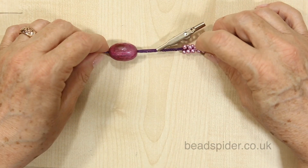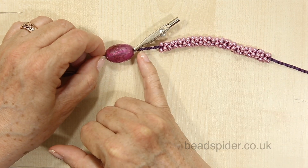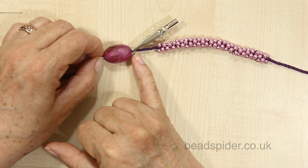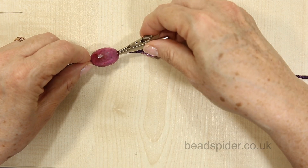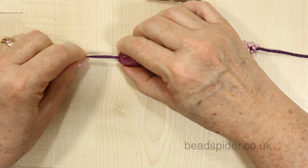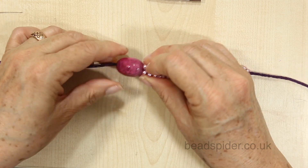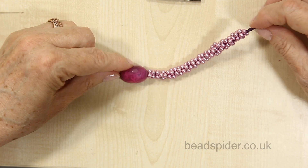Now I'm up to my alligator clip. If you made the braid too long you can just unravel it, but I'm just going to take off the clip and pop the bead on — and it's in! Oh, look at that lovely — a nice firm fit. Perfect. That's going to look lovely.